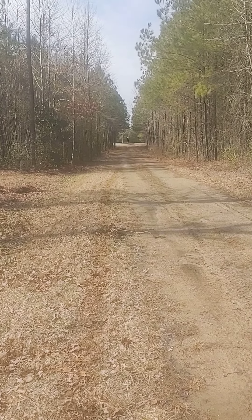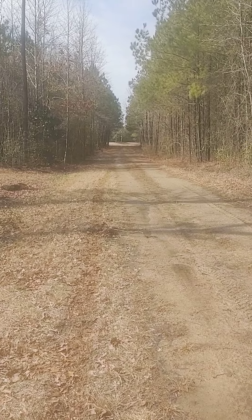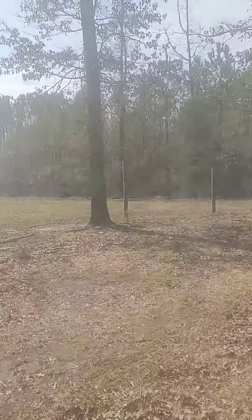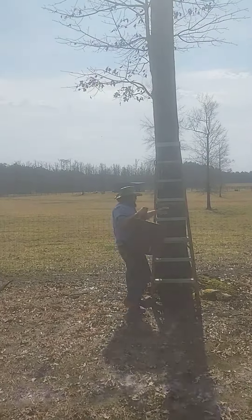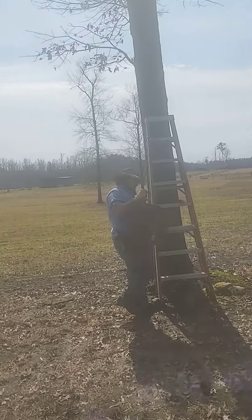So there's a little more information. The nice thing about using these same trees is you ain't got to put screws in the tree — they're already there because we knew we were coming back.